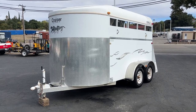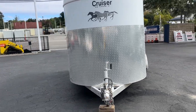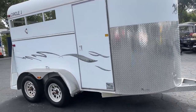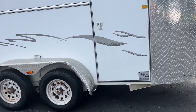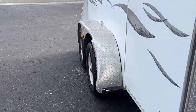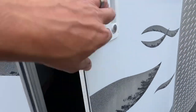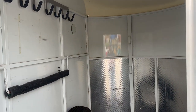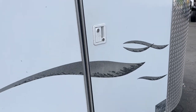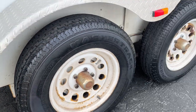I'm gonna do a quick video on this horse trailer — Circle J Cruiser, two horse — with the front for your tack and all that good stuff. There's a little damage right here, as you can see. It's nothing crazy, just a little dinger. It's a nice area for all your stuff. The tires look to be in pretty good shape — about 50% at least.